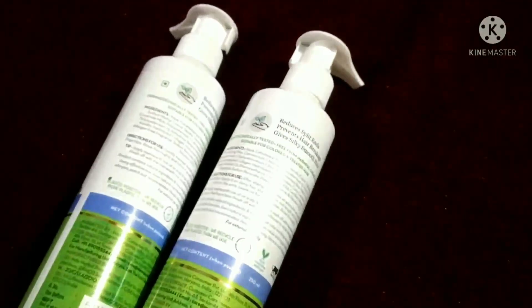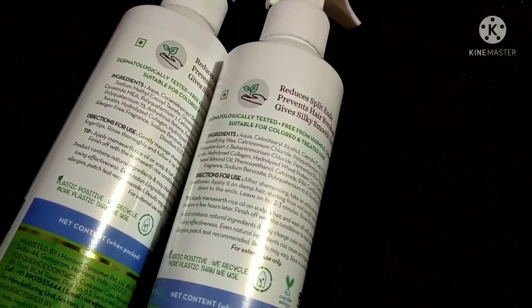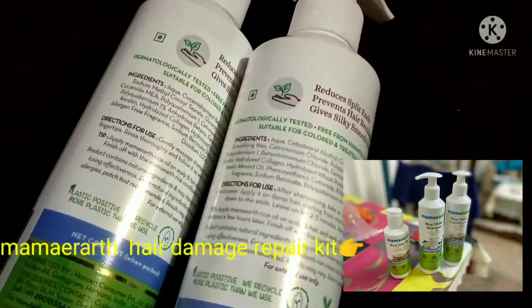This is the bottle that I have ordered. I will show you a photo of this. I will make this shampoo and conditioner for an hour. This one has to be checked because it has a lot more.